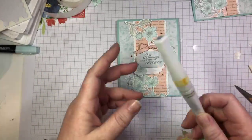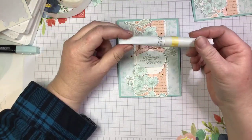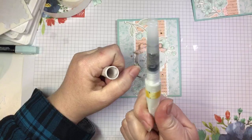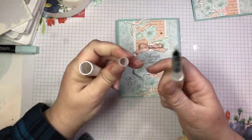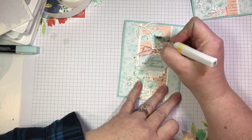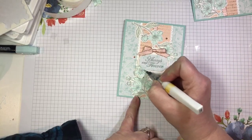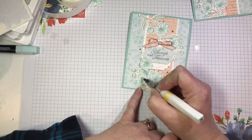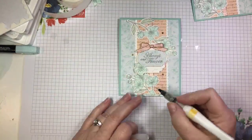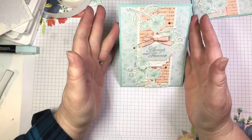Now I would be remiss if I didn't pull out my magical Wink of Stella. My lid has come apart — the part that seals inside has come unglued — but it still seals and works. I'm going to take and add just a little bit of shimmer to my blossoms, because it's pretty and you can never have too much shimmer. This would make a beautiful wedding card, anniversary card, sympathy card, Easter card — so many possibilities for this one.